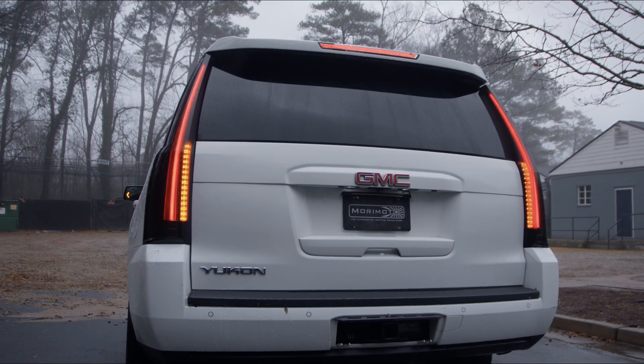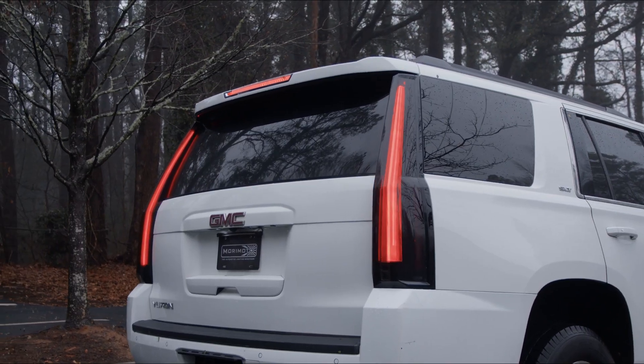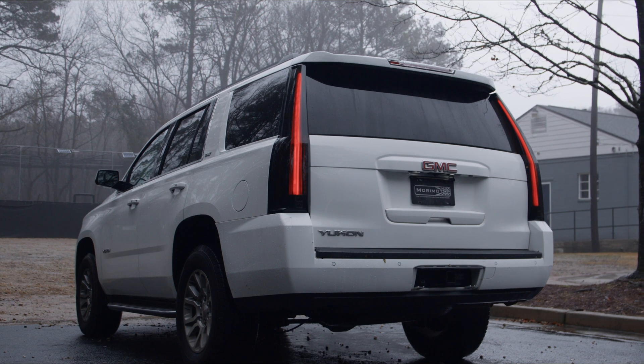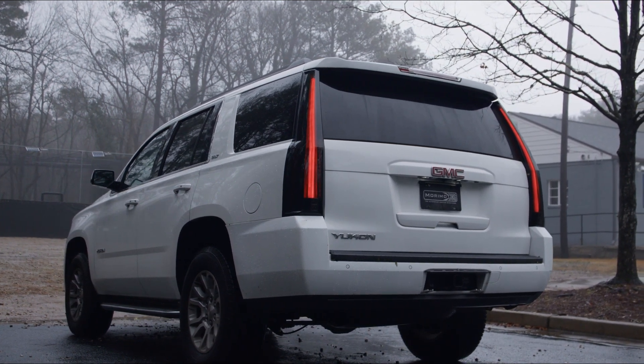The linear 3D light blades serve as the brake light and turn signal. The turn signal blinks in amber and the brake is red — both are equally impressive in intensity, both day and night.